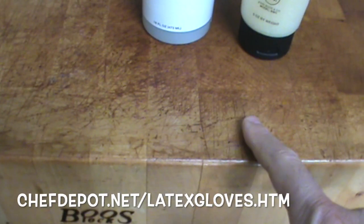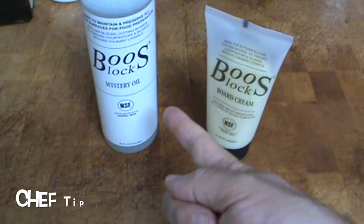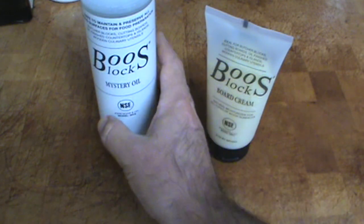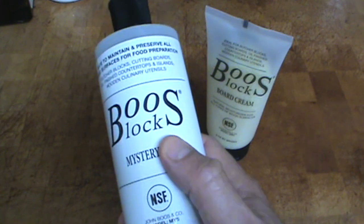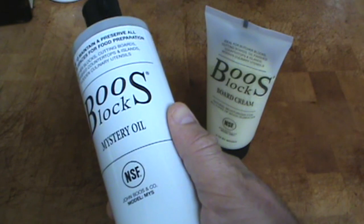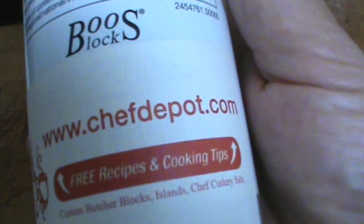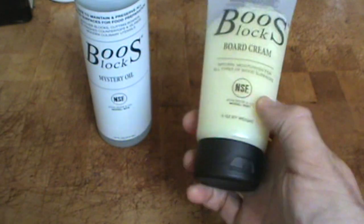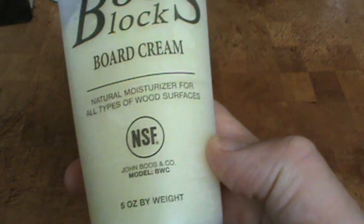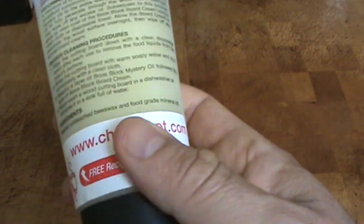Here's a thicker one — this is end-grain rock maple. The two treatments recommended are designed for working professional chefs' kitchens. Mystery oil is a food-safe, ultra-pure grade mineral oil — I really like it. It's used in combination normally with the board cream. Board cream is a natural moisturizer which seals out the elements, and it's primarily beeswax.